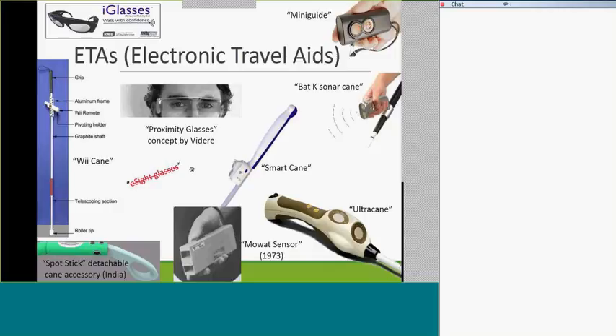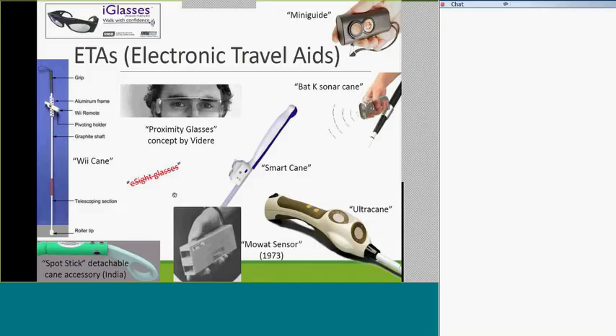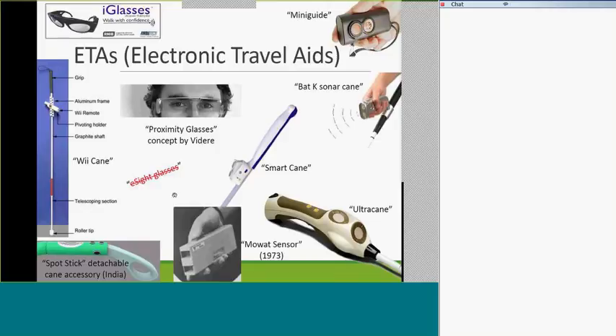The spot stick is interesting — it looks like a handle on a cane, but it actually picks up on a sensor in the room that announces where you are. On the bus system, it announces the various bus stops you're at. Very interesting device, but not available here. These were trends that have come and gone — some maybe stuck around but haven't for long. The practicality of many of them is limited; they're expensive, and a white cane is much cheaper.